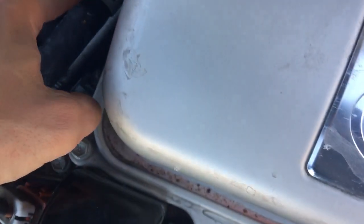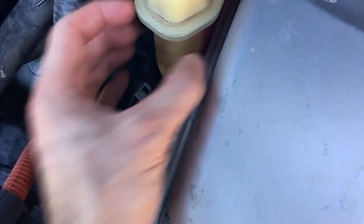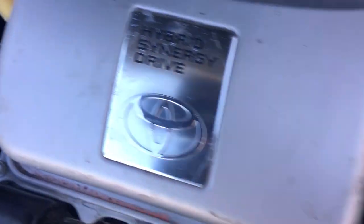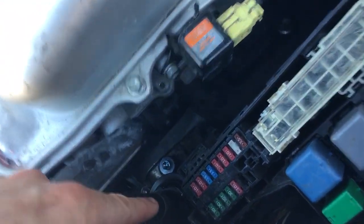You have to do it here. After I removed this I used a potato and pushed it on there because I couldn't find anything to fit, and it actually held it. Just to let you know, when you go to the Toyota dealership and get a new one of these —